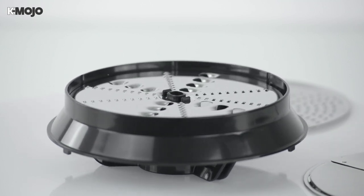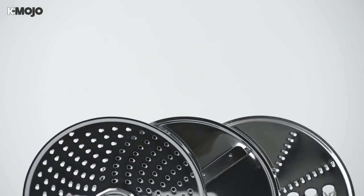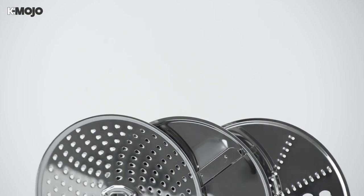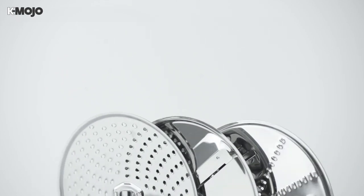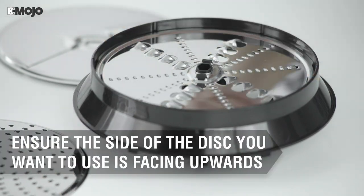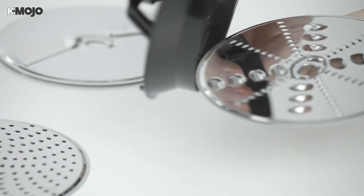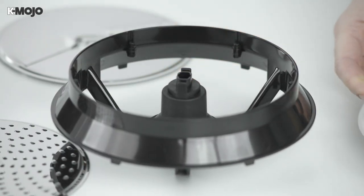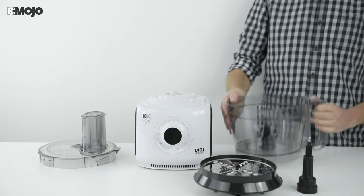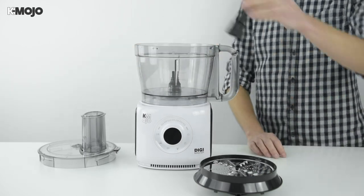Create coleslaw in a flash or make a mountain of cheese with two sides on the slicing and grating discs to achieve both fine and coarse results. Simply place your chosen disc attachment in the disc holder, ensuring the side you want to use is facing upwards.